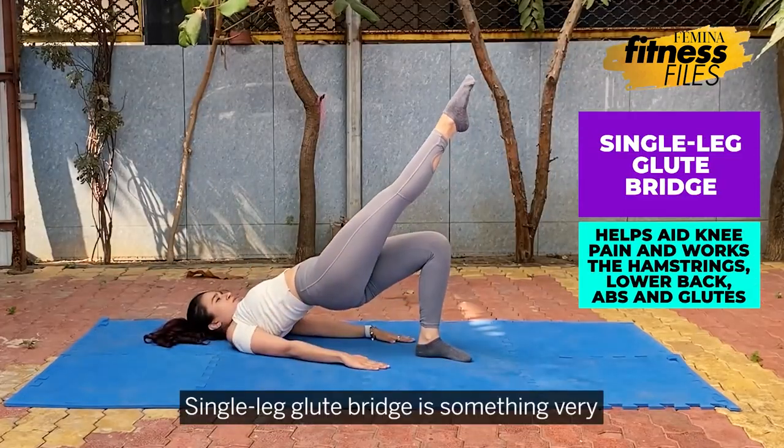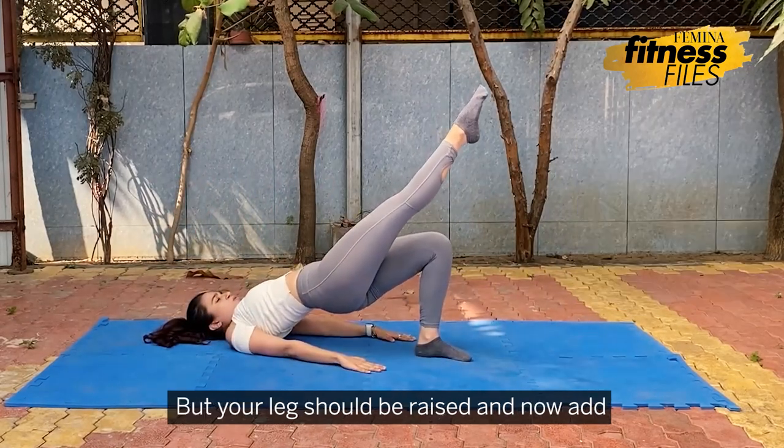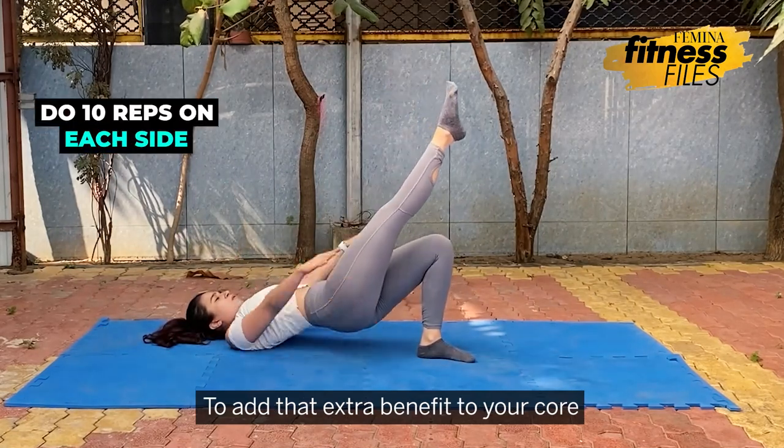Single leg glute bridge is something very similar to the glute bridge that you do, but your legs should be raised. Now add a pullover action with your hands as shown to add that extra benefit to your core.